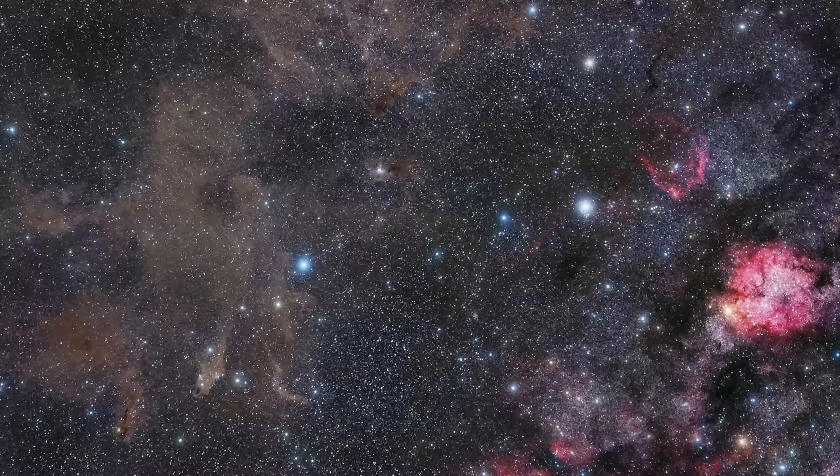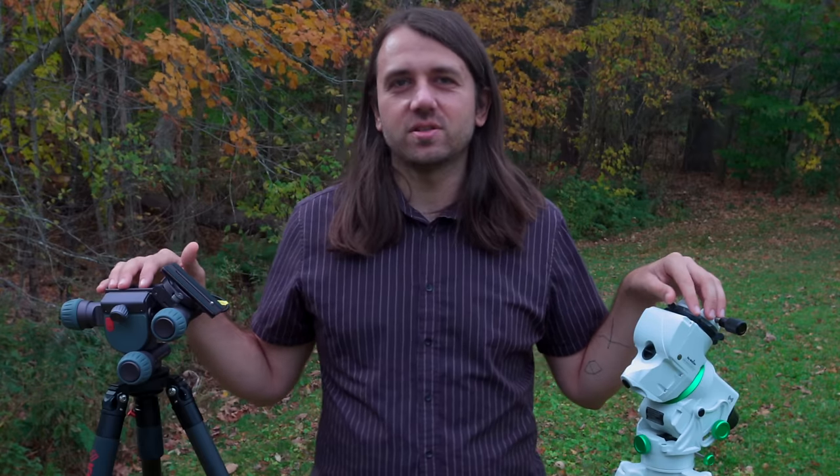Typically, star trackers have been very simple devices that you just align to the celestial pole, turn on, and they track the stars — meaning counteract the Earth's rotation — so that in a long exposure the stars stay pinpoint rather than turning into star trails. These long exposures allow us to bring out things much dimmer than the stars, like nebulae, which are clouds of gas and dust.